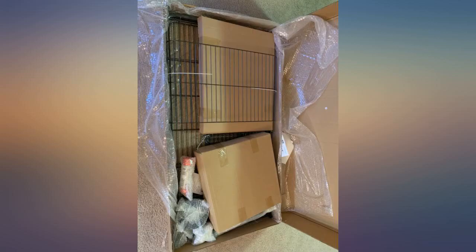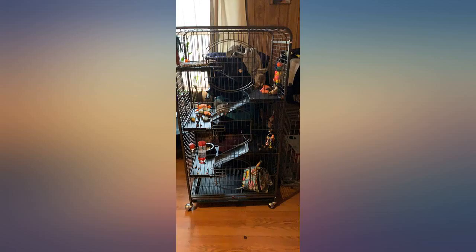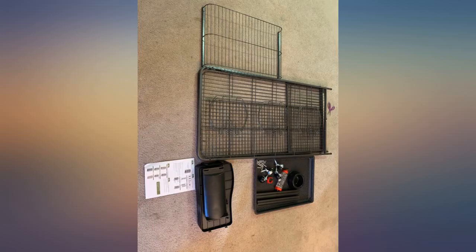Lots of room for my chinchilla — he goes zoom zoom up, zoom zoom down. Great cage, definitely the best for rats. Just make sure if you get this for rats, they aren't babies and are grown adults, that way they don't escape.